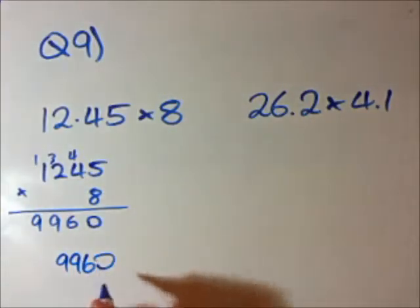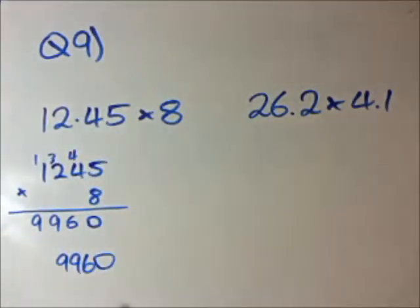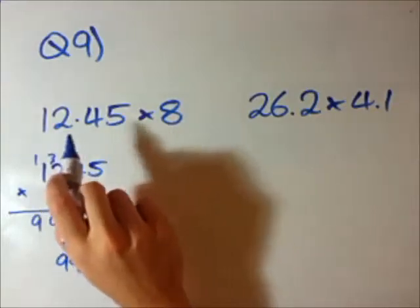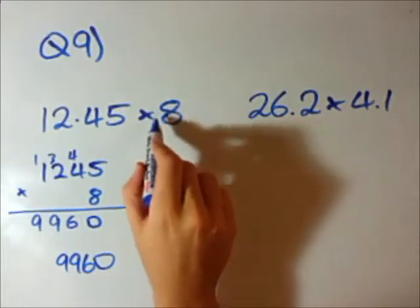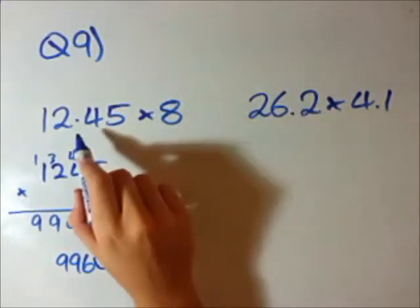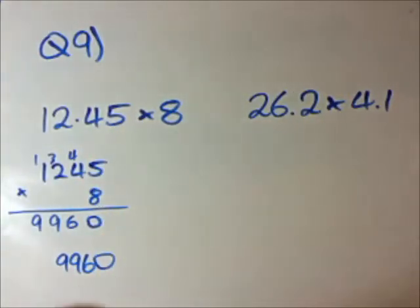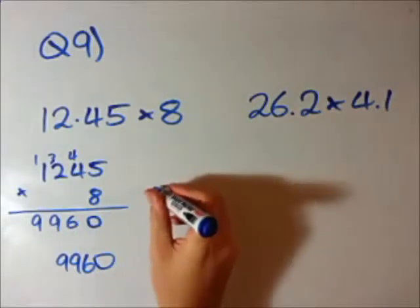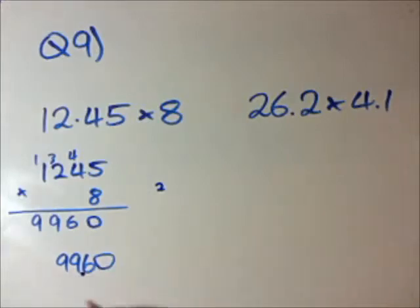But that's not our answer just yet because we forgot about the decimal sign. This is the Fox rule of thumb for multiplying decimals — in this question, how many numbers were there after the decimal in both numbers? Well, here it's just 8, so there are no numbers after the decimal. But here there are 2 — 4 and 5. So there are a total of 2 numbers after the decimal, meaning there will be 2 numbers after the decimal in the answer. So our answer is 99.60.